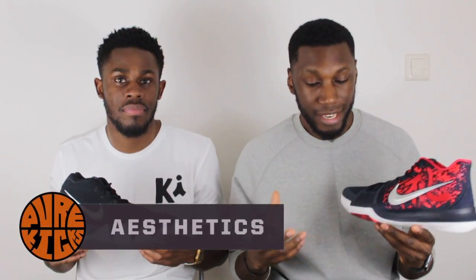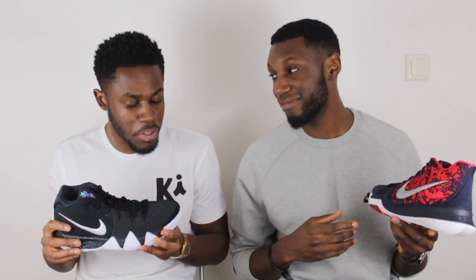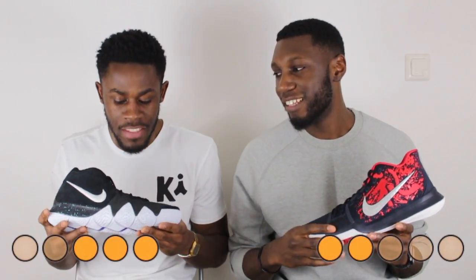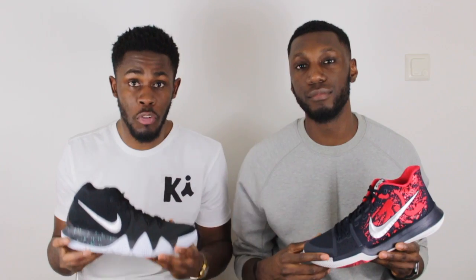Last but not least, the aesthetics. The Kyrie 3 colorway on hand here is straight clean — straight flames. I think the Kyrie 3 might look a little better than the Kyrie 4, and both are great looking shoes. Certain colorways on both are absolutely fire, but the Kyrie 3 is the best looking Kyrie we've seen so far, so we give the aesthetics point to the Kyrie 3.